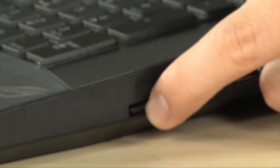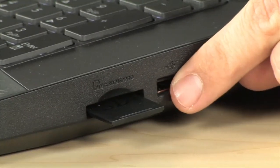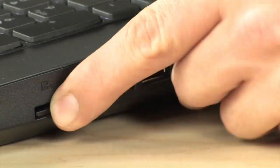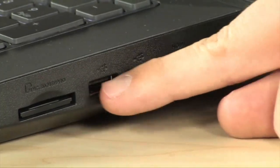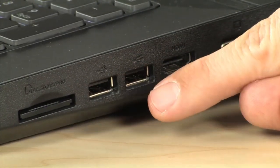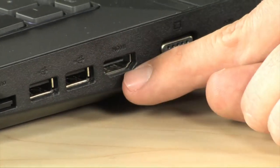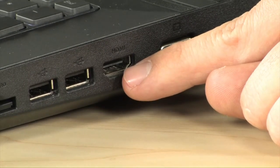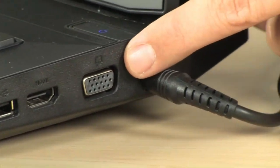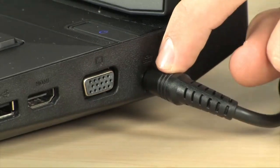On the right-hand side, you have a card reader — I believe it's a six or eight-in-one — supporting MS, XD, SD, SDHC, and Pro Stick Duo formats. Next to that are the two other USB 2.0 ports. You also have your HDMI port, powered by Avivo HD from the ATI Radeon, giving you full 1080p and multi-channel audio. There's also a VGA port for an external monitor, and then of course the power connector.